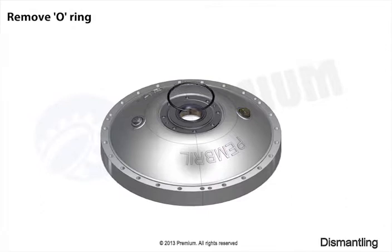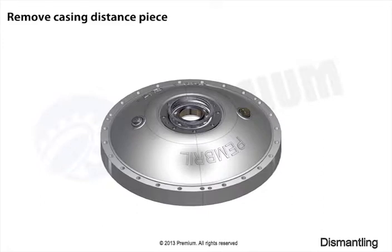Remove o-ring. Remove gland diaphragm. Remove casing distance piece. Remove sharp distance piece.